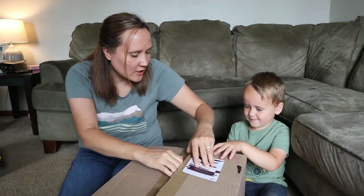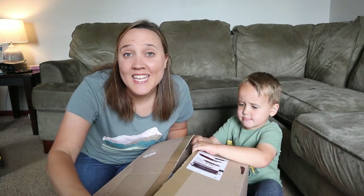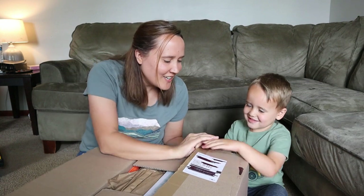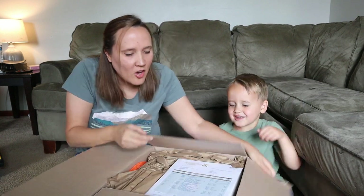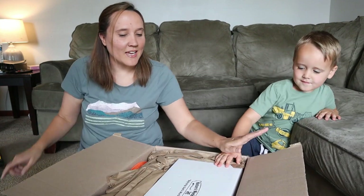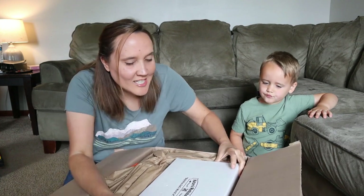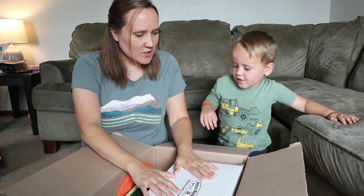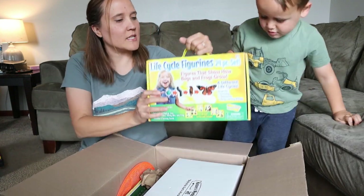We're going to open this big box up and show you what all we got from Nature's Workshop Plus. Noah actually already got my keys and tried to open the box, you little stinker. Okay, let's see what all is in here — exciting stuff! We're going to start with this on top, but it's really heavy, so maybe we shouldn't start with the big thing. Let's start with this.